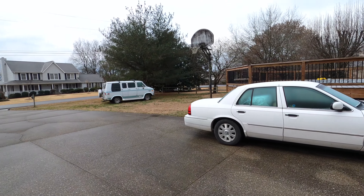Good morning guys. It's kind of chilly here in Middle Tennessee this morning. We've got a little bit of ice on the windshield.